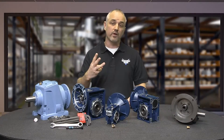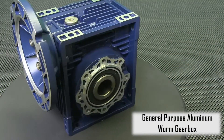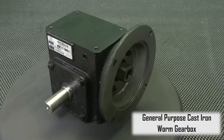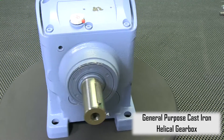As you can see, we have three types of gearboxes in front of me that AutomationDirect currently offers. First, the General Purpose Aluminum Worm Gearboxes. Next, General Purpose Cast Iron Worm Gearboxes. And last, the General Purpose Cast Iron Helical Inline Gearboxes.